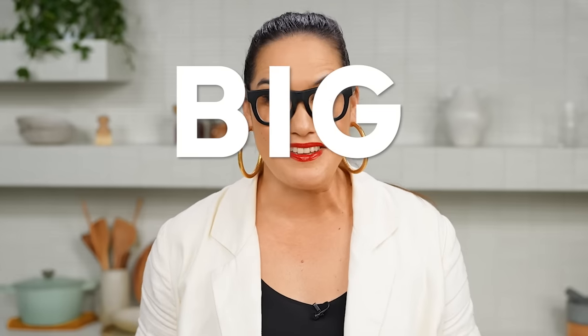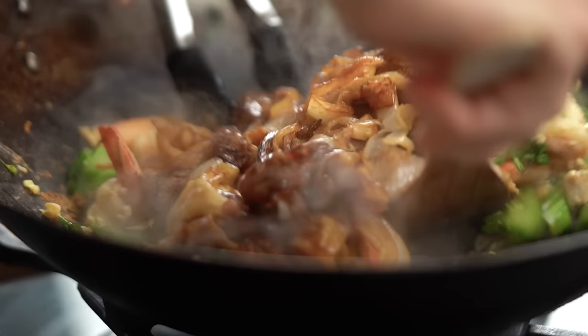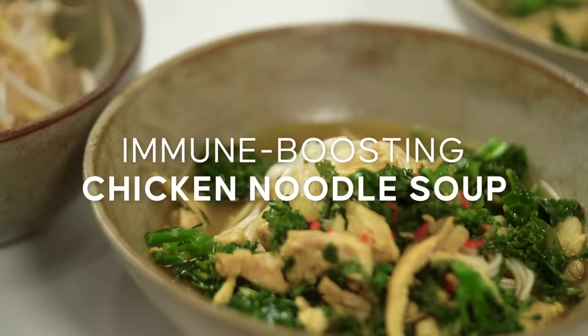2022 was a big year — and by big I mean really delicious. Every year in January I like to think about what were the recipes that you guys loved the most, that I loved cooking and eating the most. I put together my annual guide to those best-of recipes, so here are my best recipes of 2022.